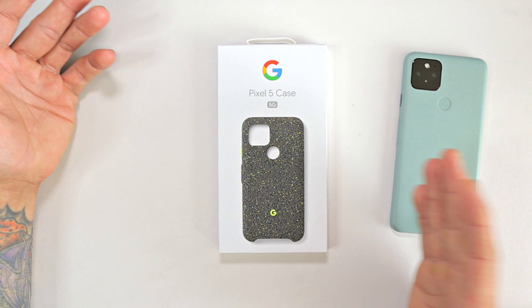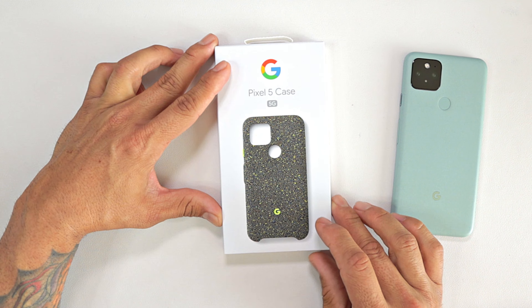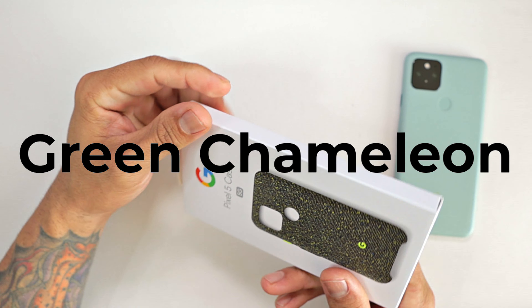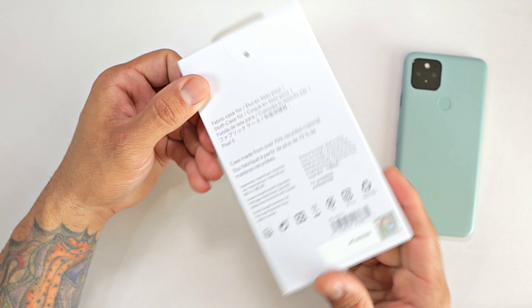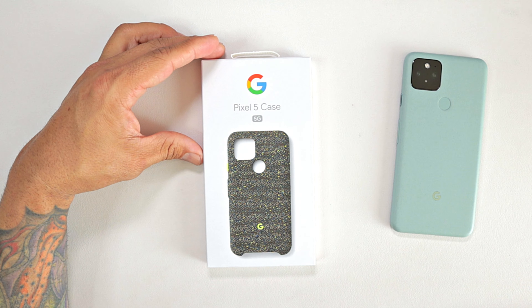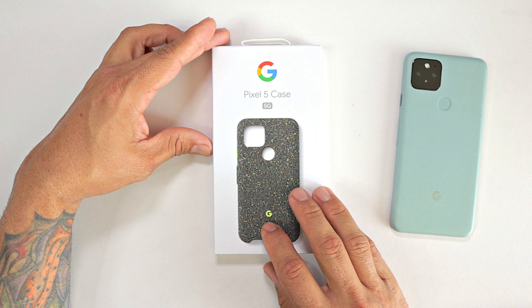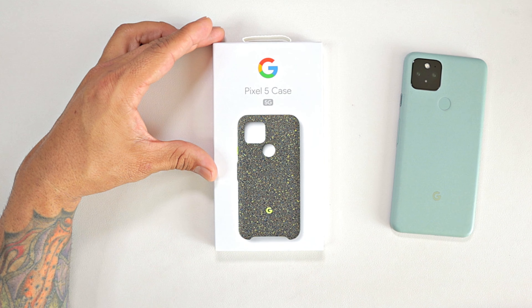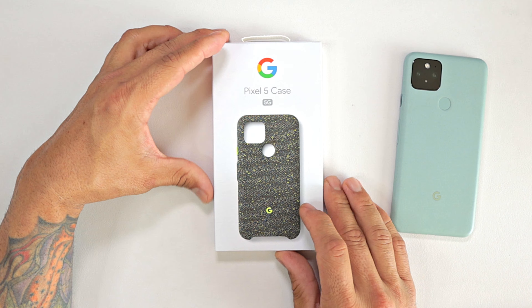This is the official Pixel 5 5G case. Now this color here — I don't know what color this is. It doesn't really tell you and I can't find it on the website. I do see a black, a blue, and a gray color option for this case. I'm not sure if this is a special edition for Team Pixel, which is us — the reviewers. But without further ado, let's go ahead and unbox this.